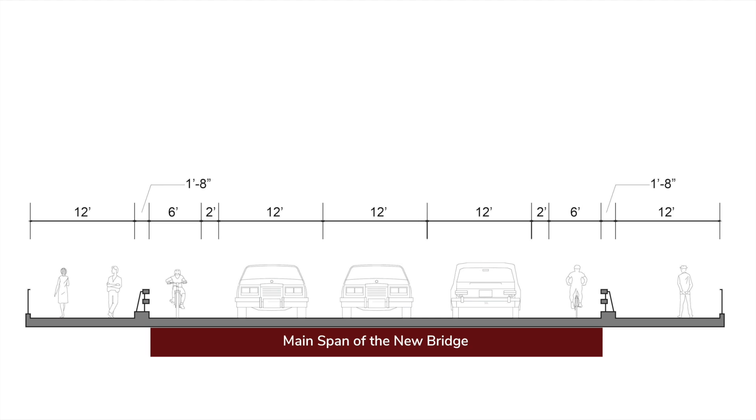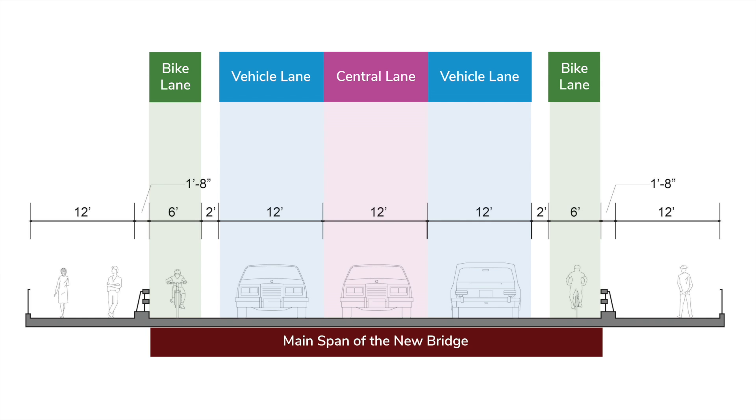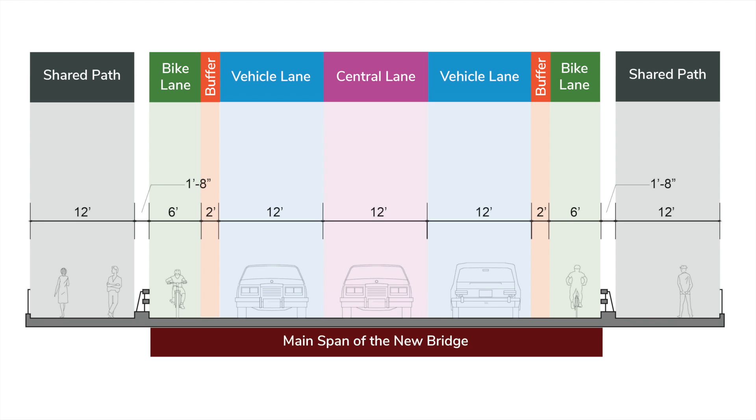Along most of the main span of the bridge, it'll have a generous clear roadway width of about 52 feet, which is ample room for one vehicular lane in each direction plus a central turn lane. Six-foot bike lanes on either side are separated from traffic by a two-foot shoulder buffer. On either side of the road, wide 12-foot pathways allow plenty of room for pedestrians, joggers, and slower cyclists.